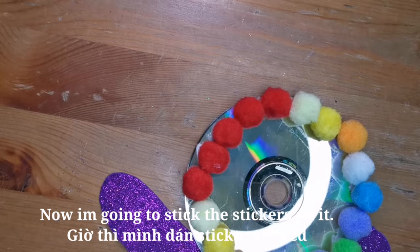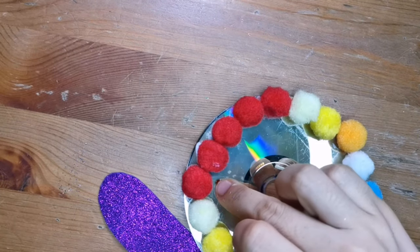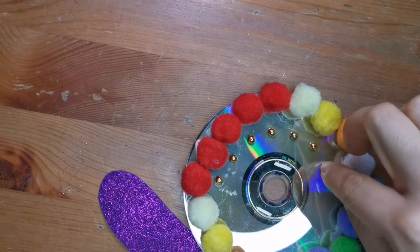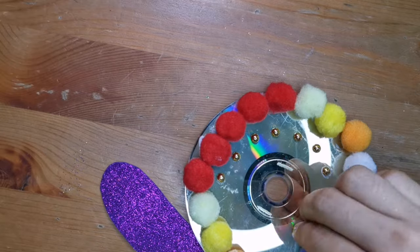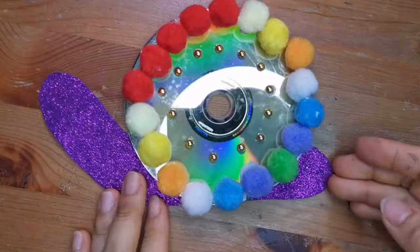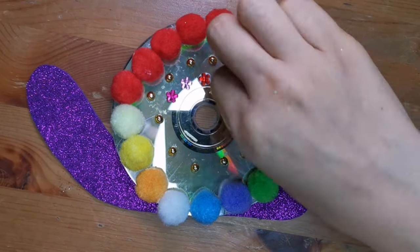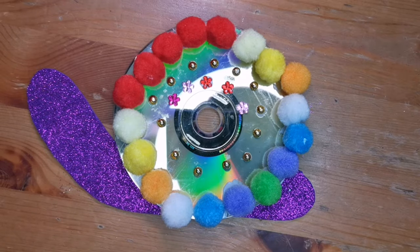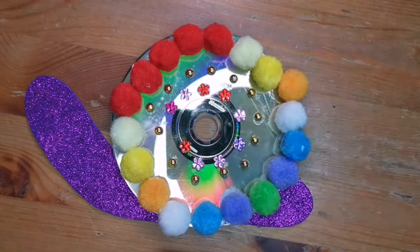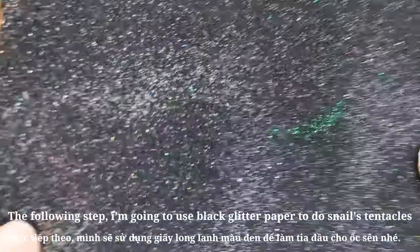Now I'm going to stick the stickers on it. Make sure to clear the rim.